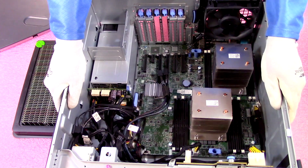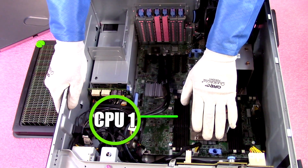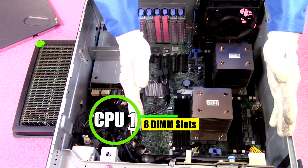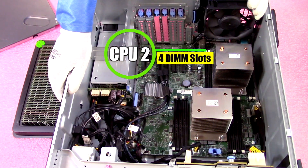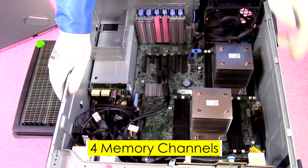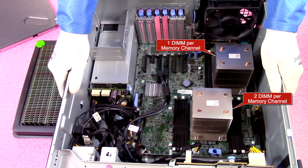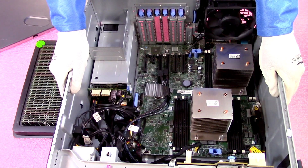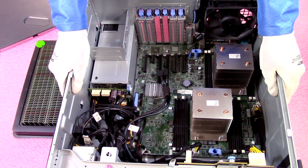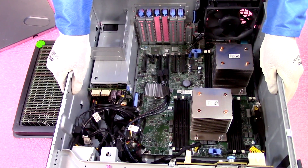Something a little unusual about this machine: there are 12 DIMM slots, but CPU1 controls 8 DIMM slots while CPU2 only controls 4. Both have 4 memory channels per CPU, meaning CPU1 has 2 DIMMs per channel and CPU2 has 1 DIMM per channel. It's the same architecture as the R430, so if you're familiar with that, you'll feel right at home.